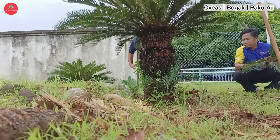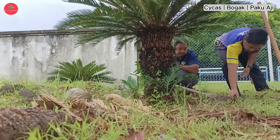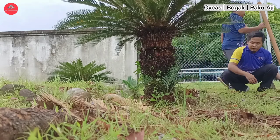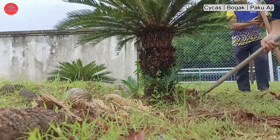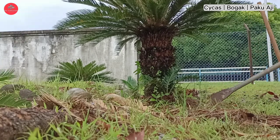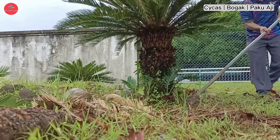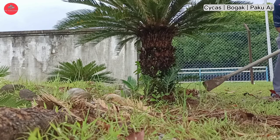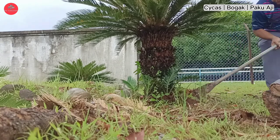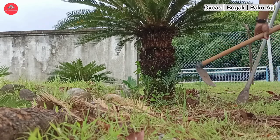Bila kita nak ambil ni, kita ajak seorang yang lebih arif berkenaan pokok Saikas ni. Saya ajak Abang Azimi, iaitu rakan saya, untuk tunjuk cara-cara nak ambil. Kalau kita tengok cara dia ambil, dia congkil daripada bawah untuk dapatkan anak pokok Saikas ni, supaya tak terpotong di bahagian batang anak pokok. Congkil hingga ke perdu dia sebab dia bercantum dengan pokok indu.